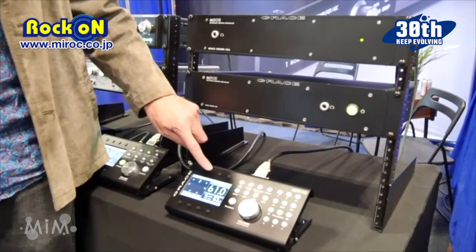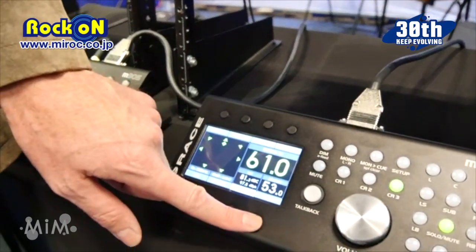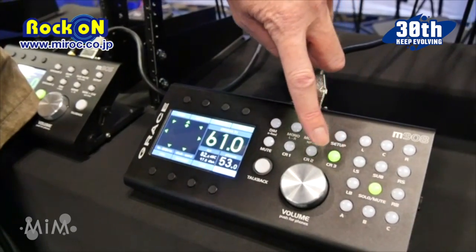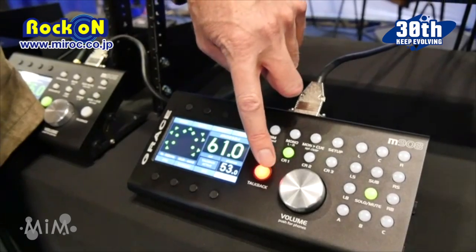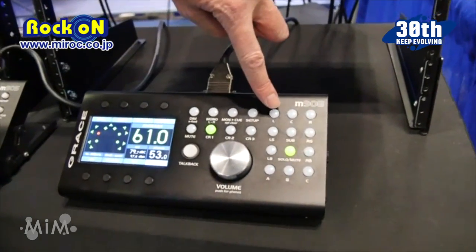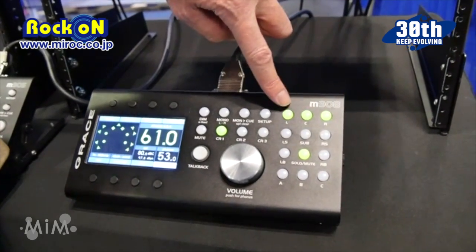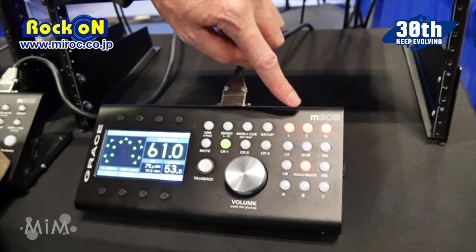There are multiple inputs accessed by these buttons, and multiple speaker systems accessed by these buttons. This is a talkback system for talking back to the studio. These are channel solo and mute buttons — when they're green you are soloing speakers, and when they're red you're cutting them out of the system, so muting.